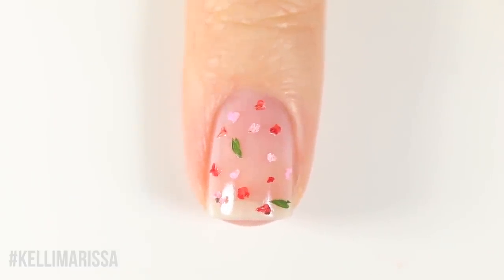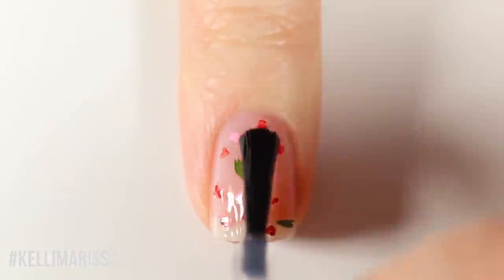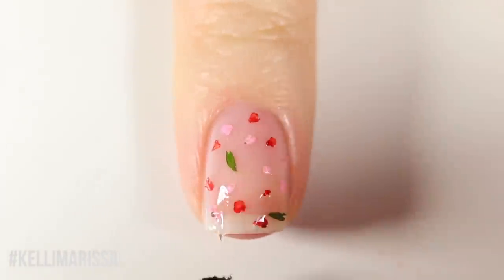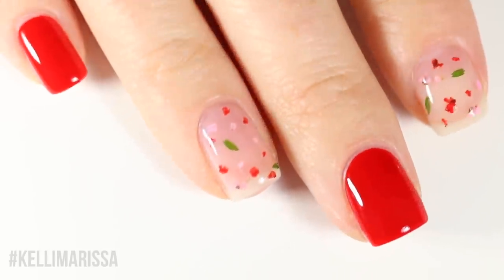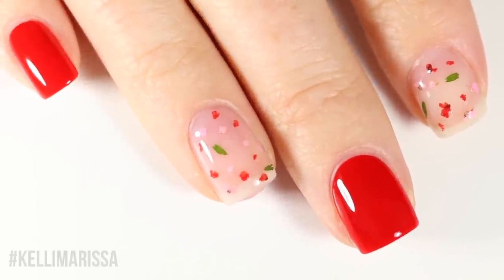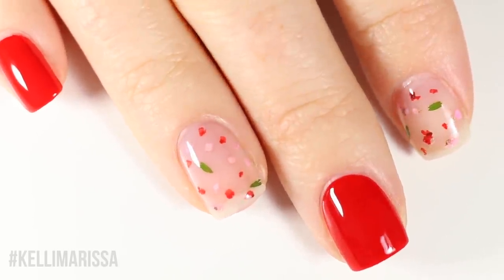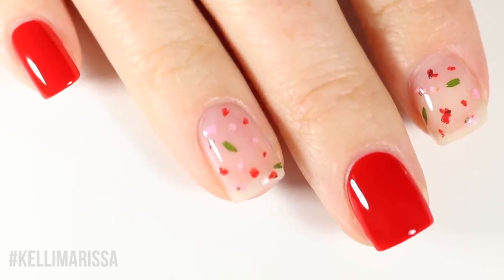Once done with the application, go in with a really thick coat of top coat. Because this is three-dimensional, some of those little flower pieces can stick up, so you want a thick enough coat that it feels smooth on the nails. Here's the final look — I put the shade Toadstool on my middle finger, pinky, and thumb to complete the look. It also saved me enough flowers to do this again a couple of times. The flowers tend to sell out pretty quickly, so if you're interested I'd recommend grabbing them ASAP.